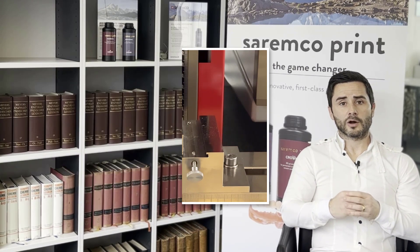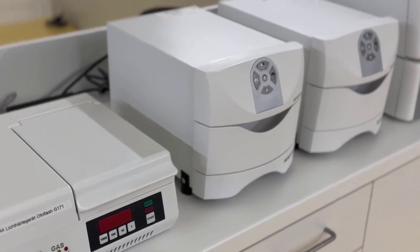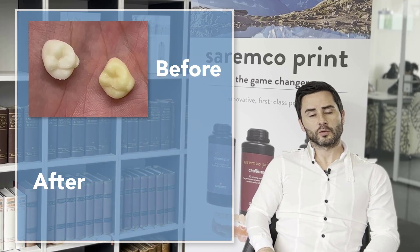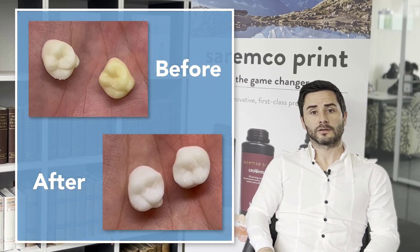Therefore our team is really looking to find the best possible outcome with each curing device. At the end the most important part are the physical properties, and we always ensure that the physical strength of the printed restoration always meets the high standards we need to have to call it a permanent restoration. To get rid of this yellowish effect when working with an LED curing unit, watch the upcoming videos together with Bastian.